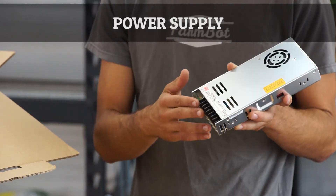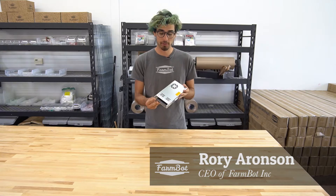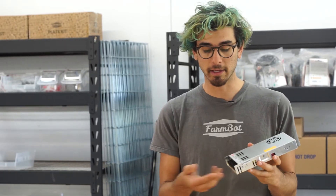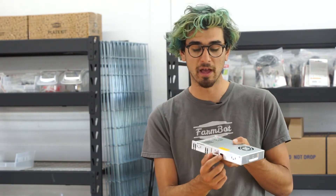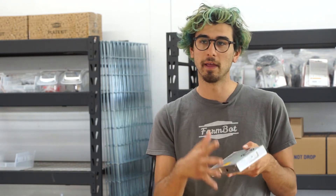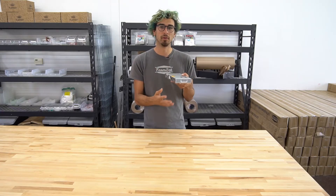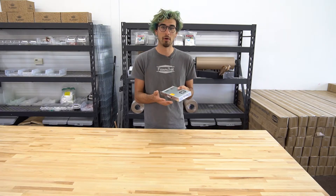This is the 12-volt 29-amp power supply included with the FarmBot Genesis version 1.2 kits. This power supply accepts both 110 and 220-volt input, and you need to specify which input you have with this little red switch on the side. There's a big yellow sticker here indicating that that's very important to do, and we've also made it very clear in the documentation that you need to set this according to your country's power.